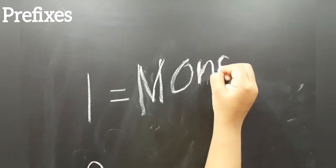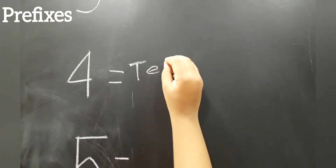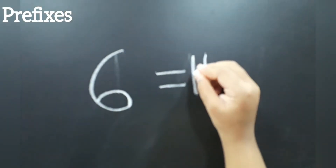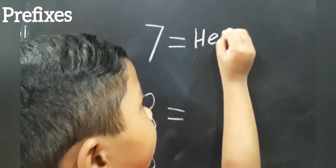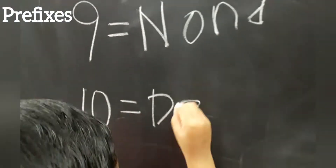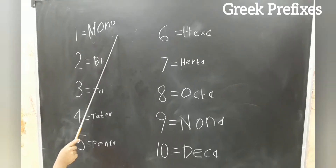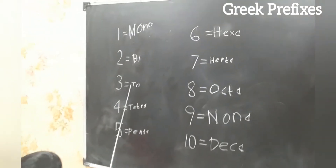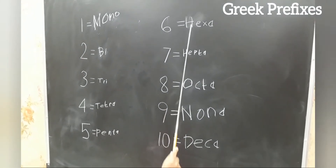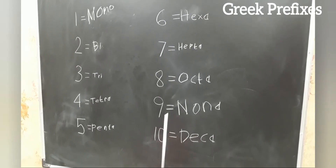Thank you. 1 mono, 2 di, 3 tri, 4 tetra, 5 penta, 6 hexa, 7 hepta, 8 octa, 9 nona, 10 deca.